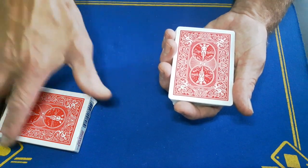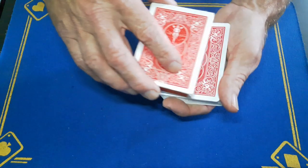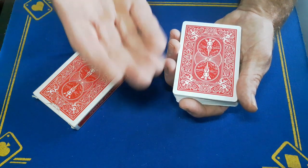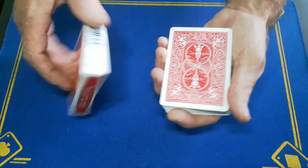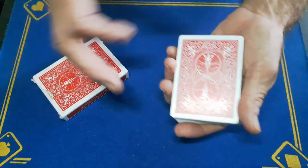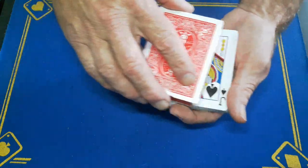You're going to pick up the box and say to your spectator: 'If I wave the box over the deck like this, believe it or not, your card turns face up — crazy, I know.' If I do it again, your card is now face down. When I've shown this to most people, at this point they're a little bit like 'what are you talking about?' But what if I do it one more time?